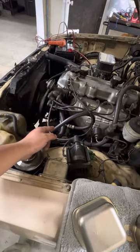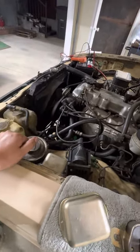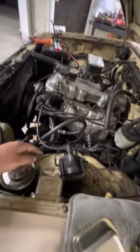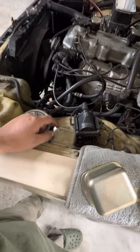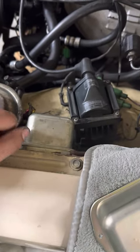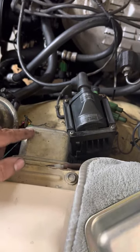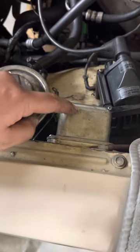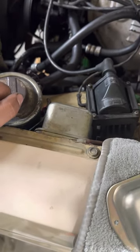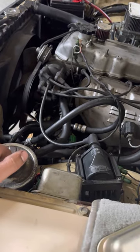So I replaced the alternator once and then twice with the remanufactured unit from O'Reilly's. And prior to that, I actually went ahead and changed the voltage regulator, also from O'Reilly's. I changed it actually three times. I went ahead and swapped them — the alternator back and forth — and the truck was still actually overcharging.